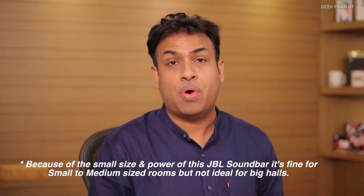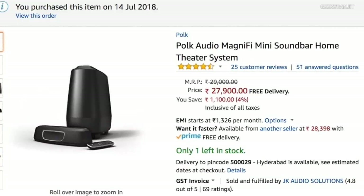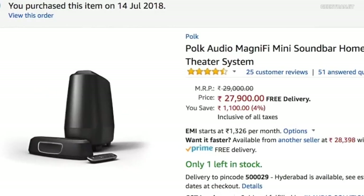That's it for now. I've ordered a couple more soundbars and will be posting their videos in the next couple of weeks. If you haven't subscribed to my YouTube channel, hit that subscribe button. Thanks for watching — this is Ranjit and I hope to see you in my next video. Take care!